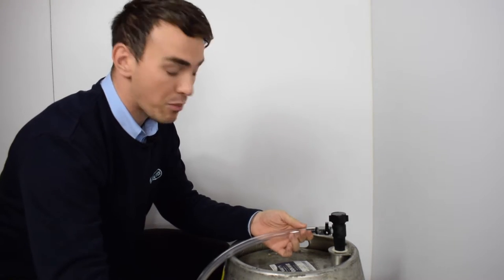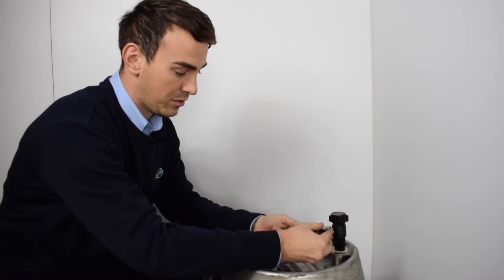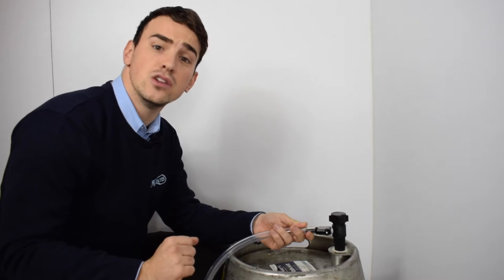Just fit the hose over the mini ball valve tail and slowly open the mini ball valve, and then you have successfully vented your barrel.